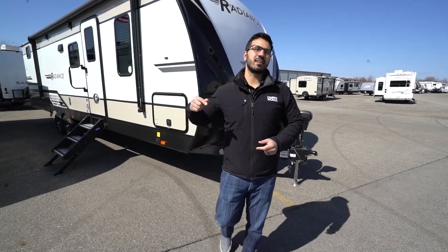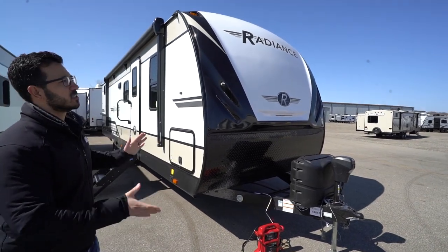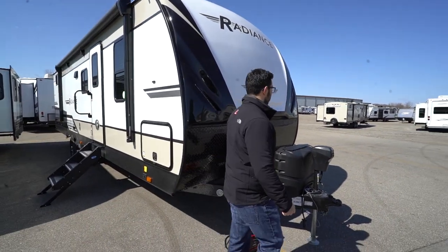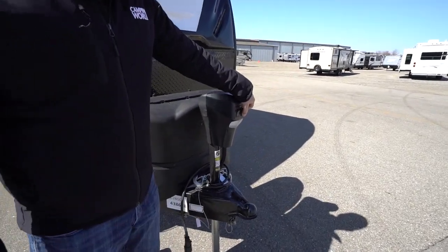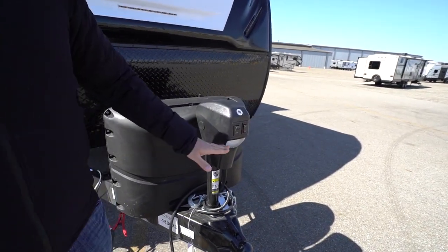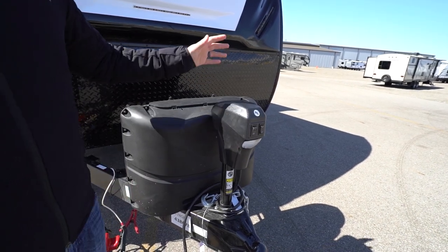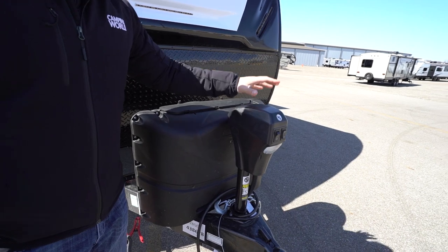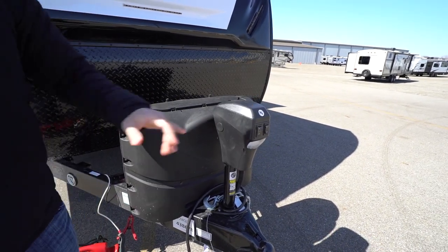Now let's take a look at some of the outside features on the 2020 Radiance 28QD. Right up front is a power tongue jack, very easy to use with a simple rocker switch to raise and lower the tongue. There's also a light so you can hook up or disconnect at night. As with all power tongue jacks, this one does have a manual override so in the rare event the motor fails, you're not stuck at the campsite.